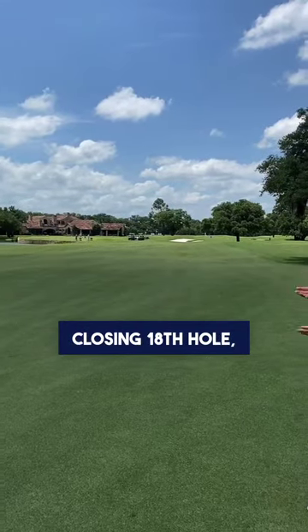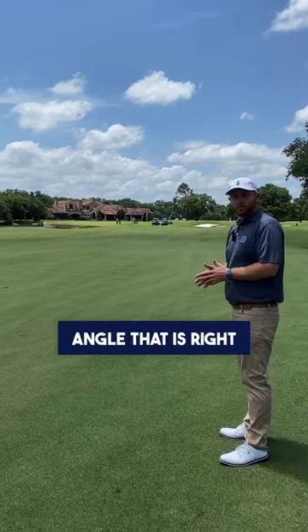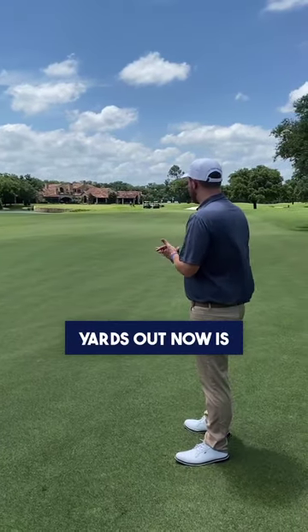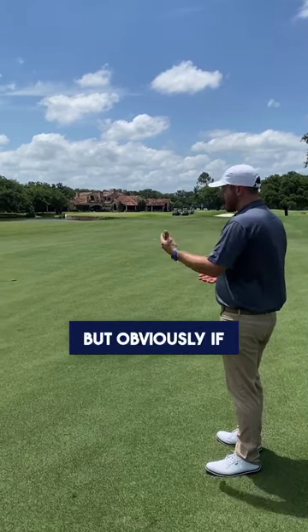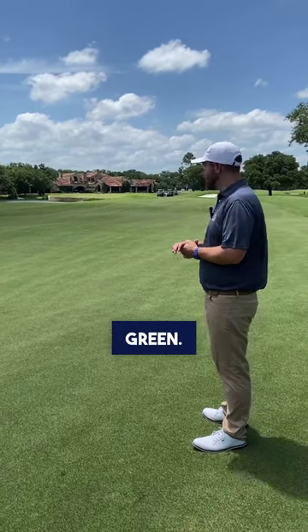Here we are on the closing 18th hole, approximately 150 yards out. Off the tee, our player here would have taken an angle right of the two trees in the fairway that we discussed earlier. From 150 yards out, you've got a pretty straightforward approach shot, but if you lose it to the left, water comes into play, and if you lose it to the right, there are bunkers on the right side of that putting green.